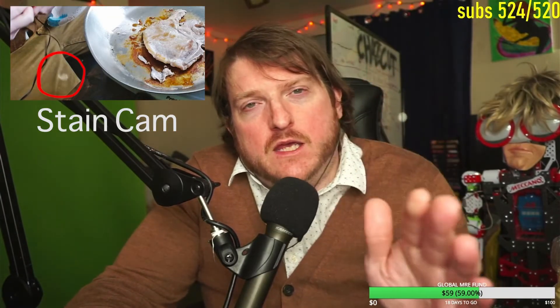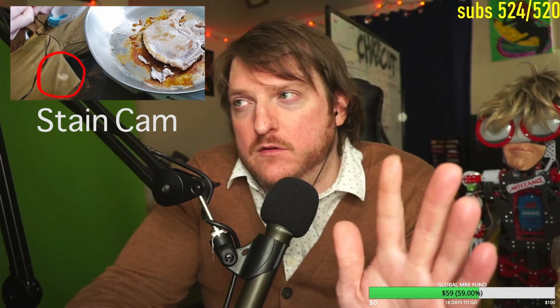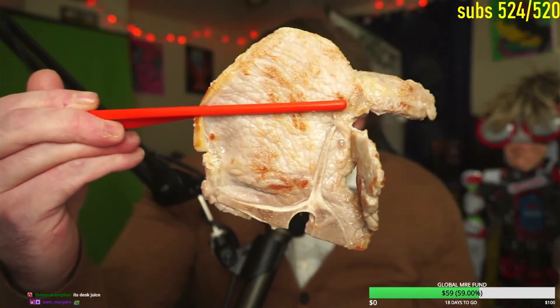The stain on my pants is unrelated to what is happening here, thank you very much. I think it's juice. Unrelated.